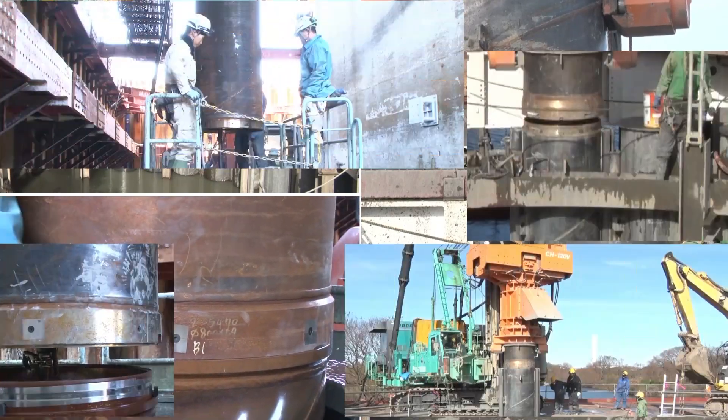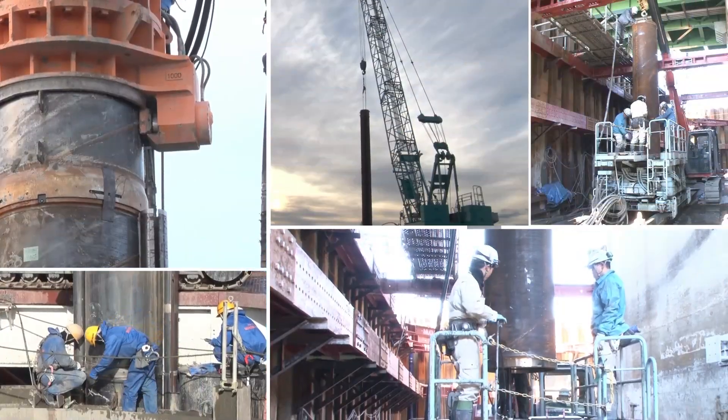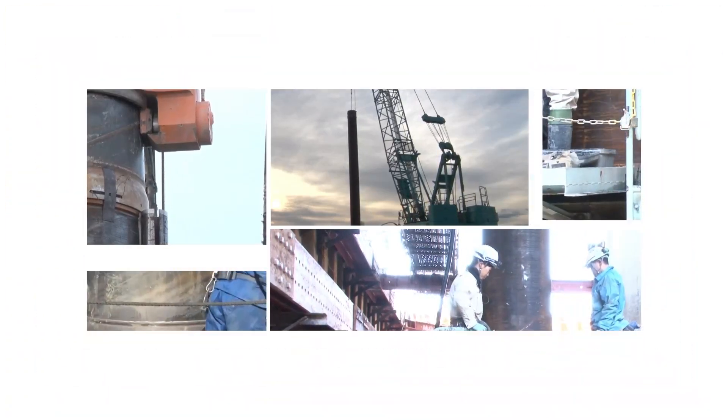Kubota's Laknikan joint, a mechanical joint for steel pipe piles and steel pipe sheet piles, is widely applied in various fields. Here, let us introduce the advantages of the Laknikan joint.